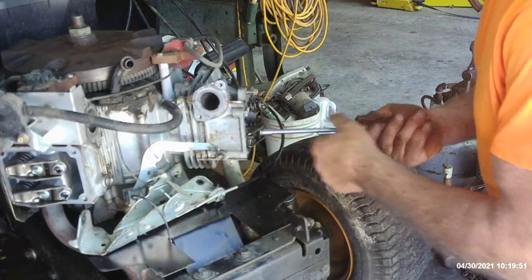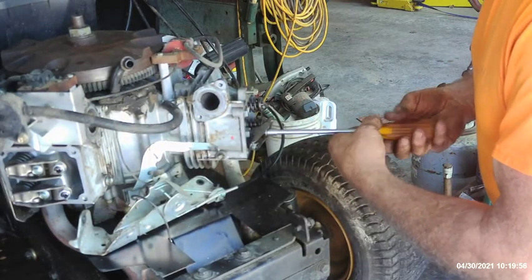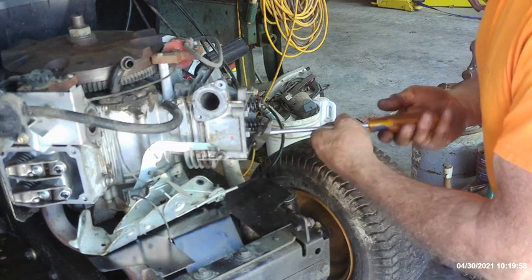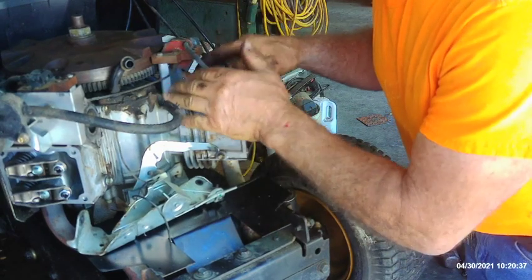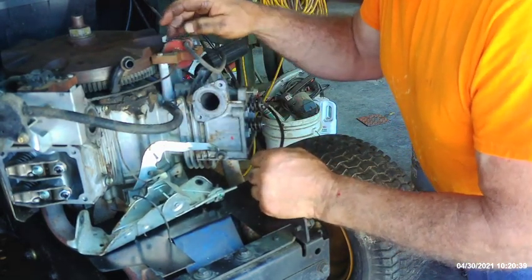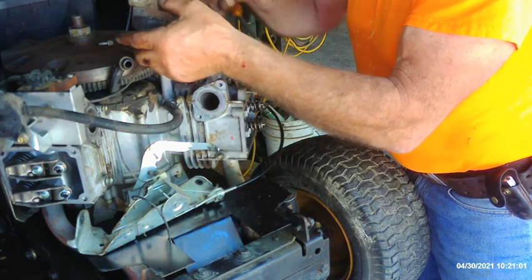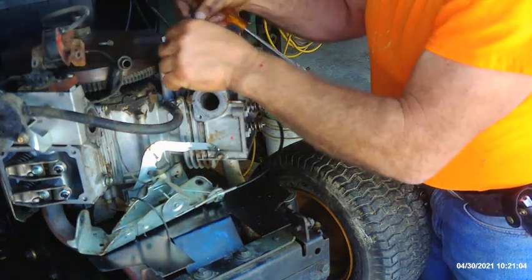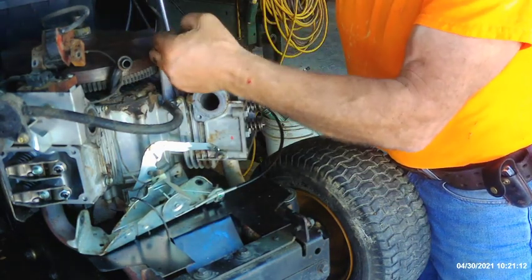I've already taken the intake rocker arm off. I've got the whole center area — where all the carburetor, shrouds, throttle linkages, and everything mount — all removed. Looks like the coil is actually mounted to the head, so we'll pull that coil. By the way, these things have a diode in them. If you install them upside down they're not going to work, because a diode is like a check valve for electricity — it'll only allow electron flow in one direction.